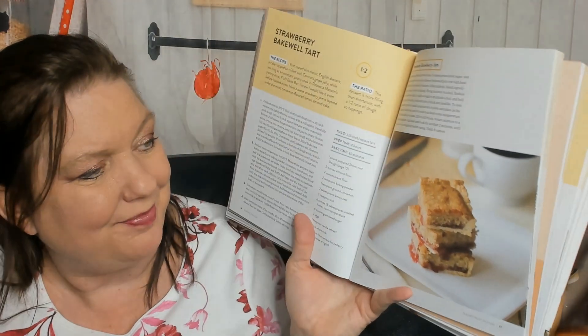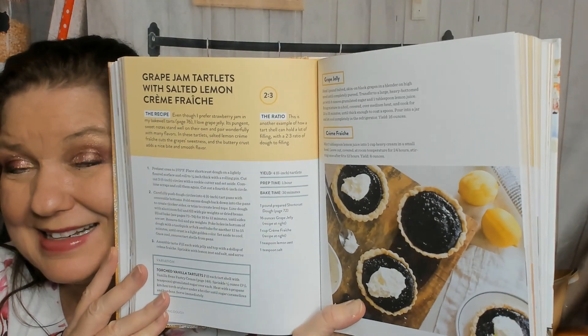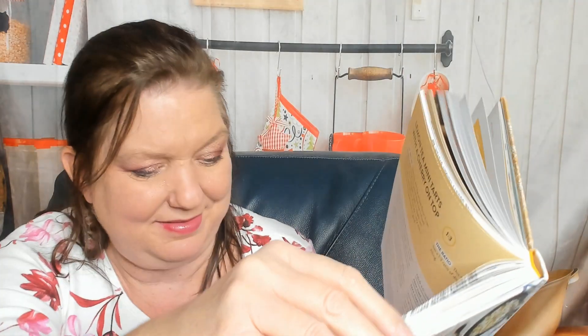Shortcrust dough has a whole section on storage, qualities of dough, etc. There's a strawberry Bakewell tart — the ratio is one to two, meaning the dessert has more filling than shortcrust. That's very helpful to know. There's also a homemade strawberry jam recipe in case you have the time, grape jam tartlets with salted lemon crème fraîche — that sounds amazing because the lemon sourness would cut into the gooey sugar of the grape — and lemon tea mini tarts with a cherry on top.